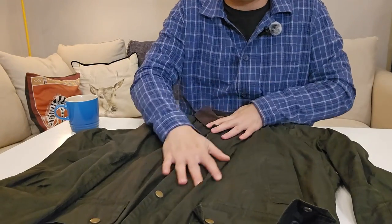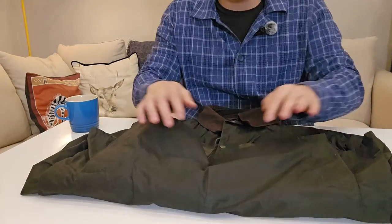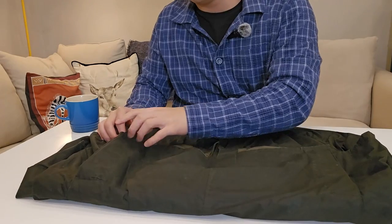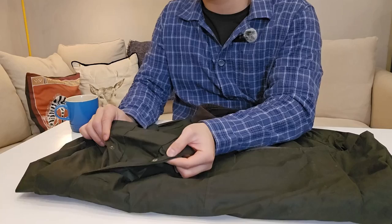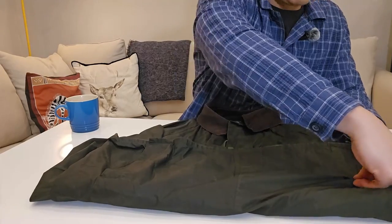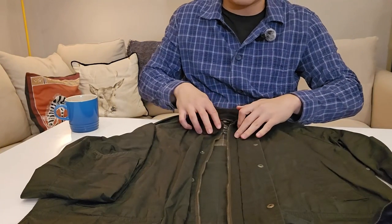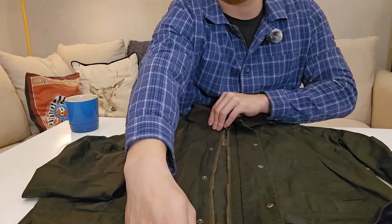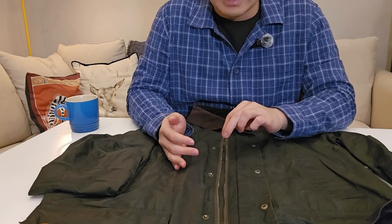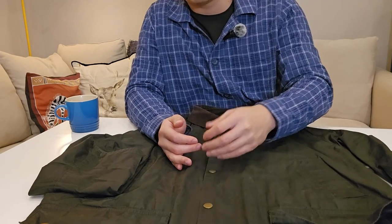As the Ashby is a lighter jacket, it doesn't have a full zip at the back like other Barbour models — which were originally used to carry pheasants or newspapers. Instead it has a button you can open and close, which gives a bit more ventilation when open. The main closure is a YKK zip, which is very sturdy and hasn't been a problem. Next to it there's also a button fastening for extra security.